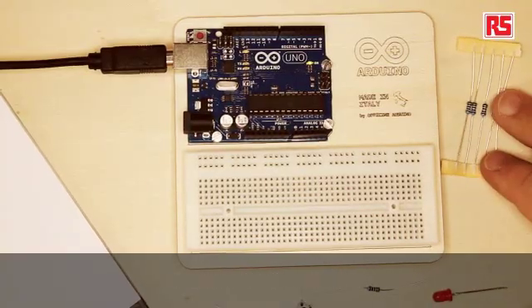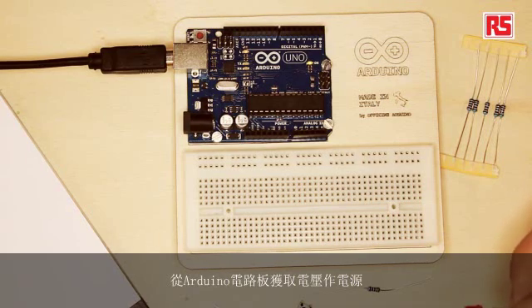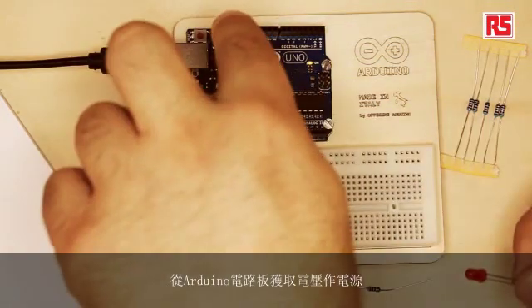So, what is an LED? The LED is a small source of light. You can imagine it's like a light bulb, but it's more efficient because it doesn't generate that much heat — it's an electronic component based on a semiconductor. LEDs are very convenient for us because they work at a small voltage, so they can be powered by a small battery or the voltage that you can get from an Arduino board.